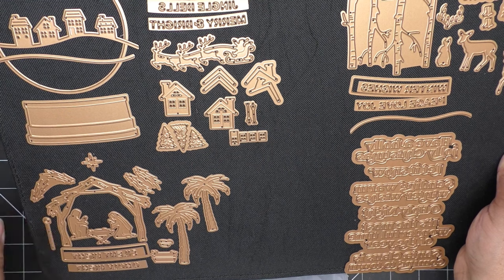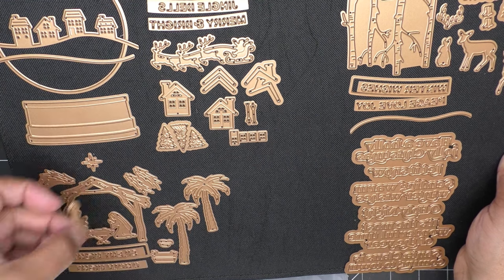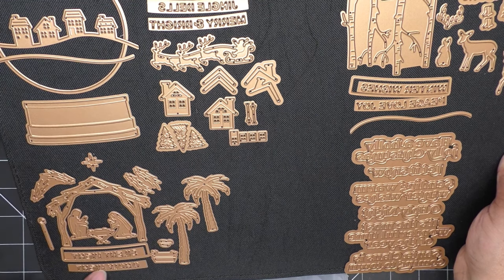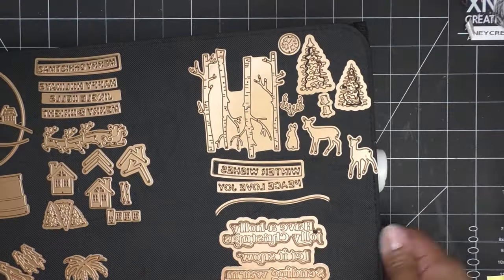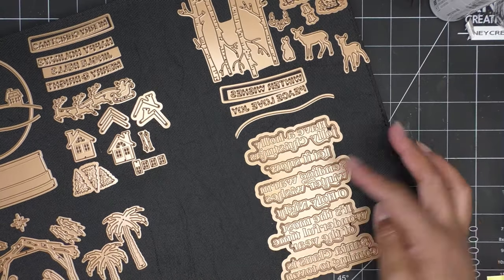And then you even have your little shepherd's hook. The words Silent Night and O Holy Night can be dropped in there. The collection also has a glimmer set, and I love it.